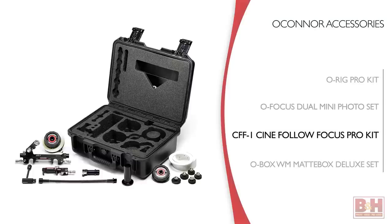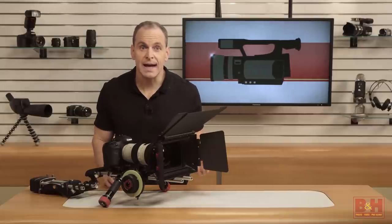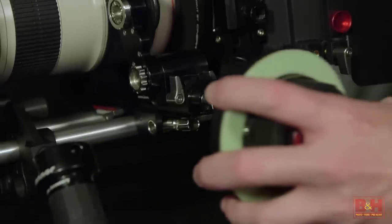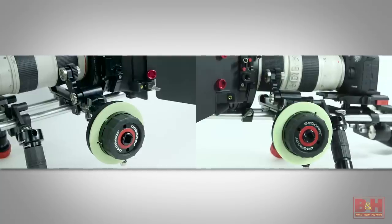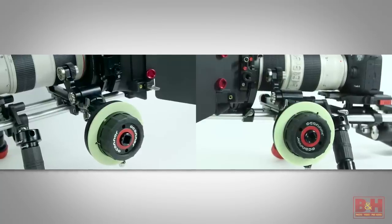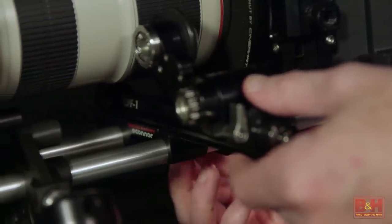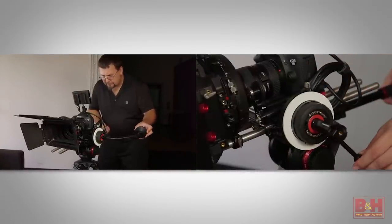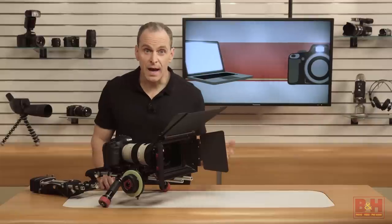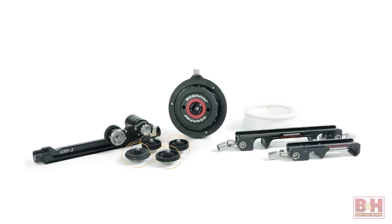For a complete follow focus unit, we have the O'Connor CFF1 Cine Follow Focus Pro Kit. This one eliminates juggling separate bridge plates. It attaches to either 15 or 19 millimeter studio rod systems with a 15 millimeter lightweight support rod bridge. The unit is reversible, so you can mount it on either side of the lens, and the main bridge slides independent of the support bridge to adjust for the diameter of your lens. The kit includes a focus whip, speed crank, and crank wheel. You can daisy chain them for more compatibility with the gear you have and how you shoot. This one also includes gears of different sizes, as well as the gear friction driver.